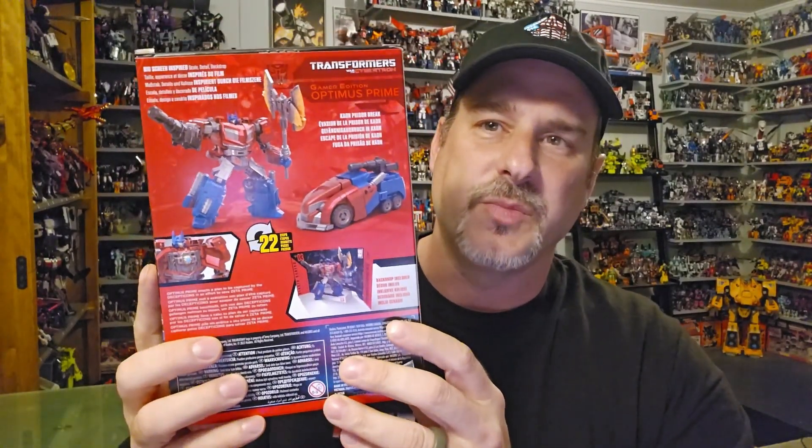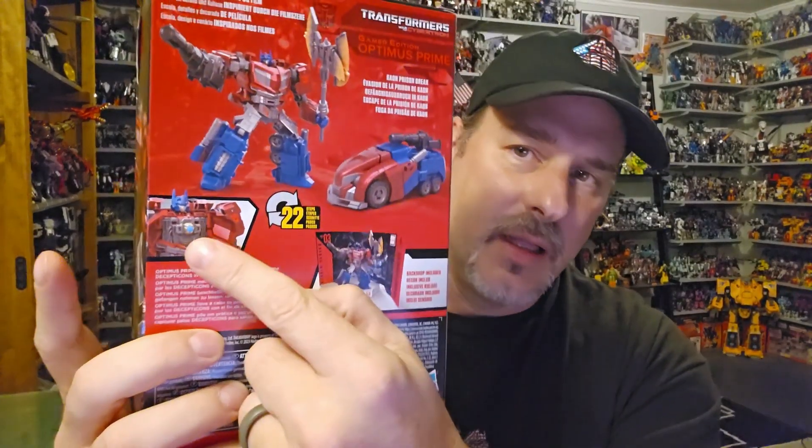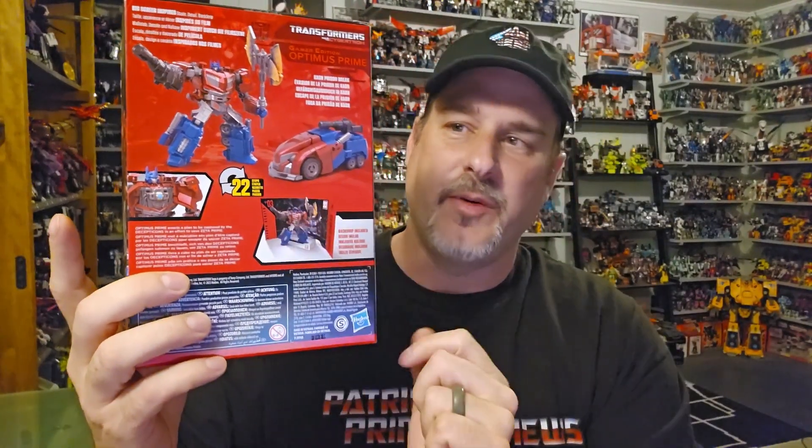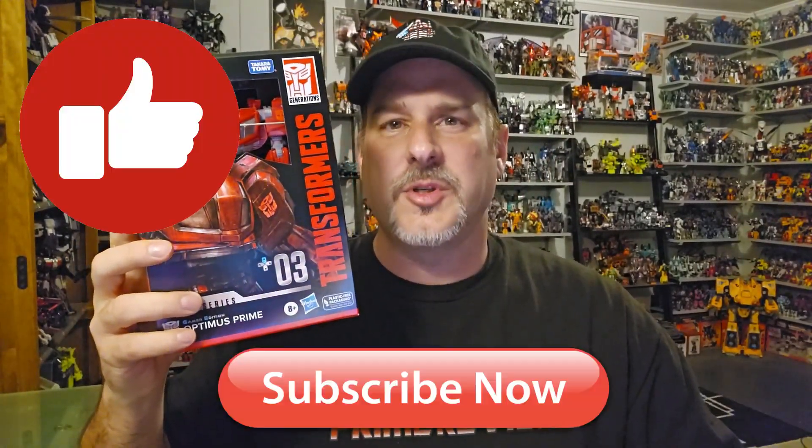The back of the box features product shots of Prime in his robot mode, vehicle mode, showing him with the Matrix. And he does have a backdrop. This side of the box: number three, Studio Series, and an up-close shot of Prime. Don't forget to like, don't forget to subscribe, and let's get Prime opened up out of his packaging and check him out. Welcome to Patriot Prime Reviews.